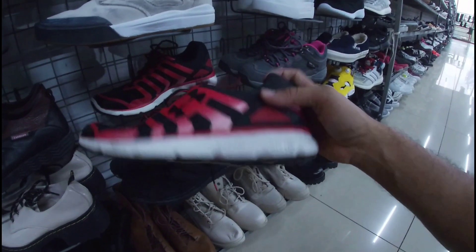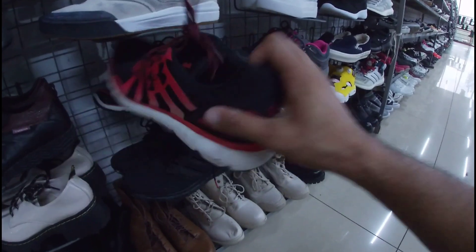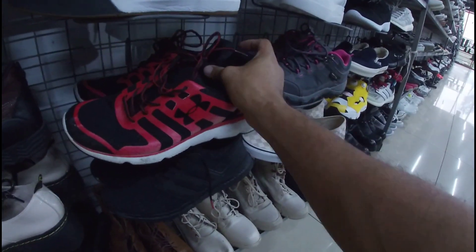Ito, Under Armour. Under Armour Micro. 1,380 pesos na less 20%. Size 10. Ang issue nga lang — walang insole, mga gala. Baka matripan niyo lang din.